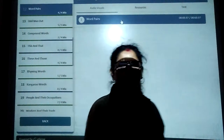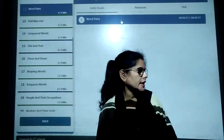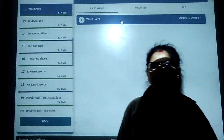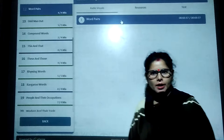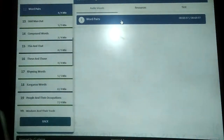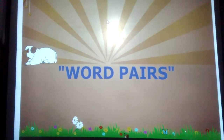Good morning, students. Welcome to my class first seminar. Subject: English 2. English 2 may ask for pair words. English 2 pair words. Word pairs.